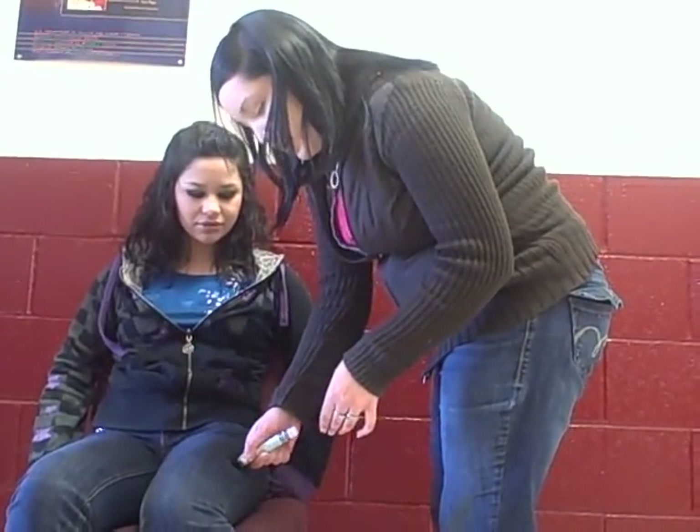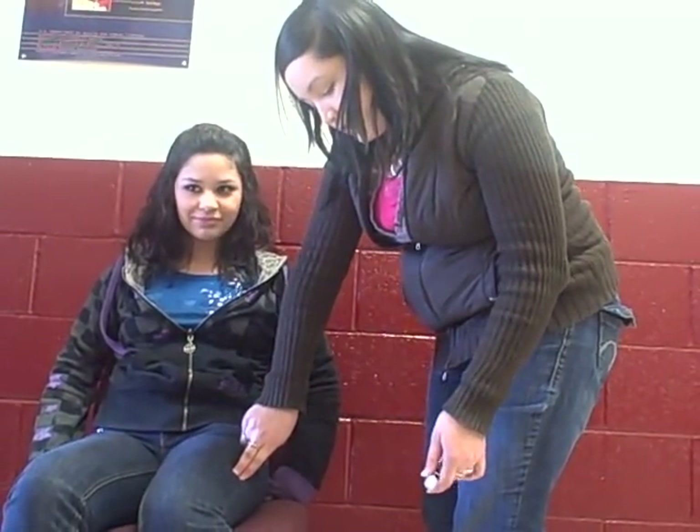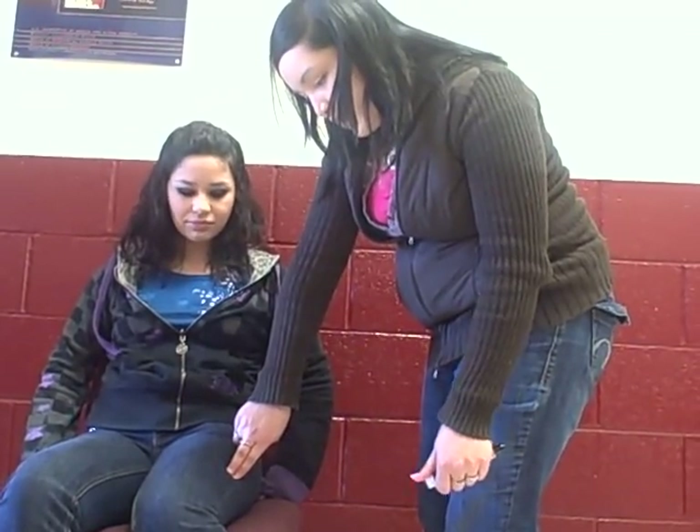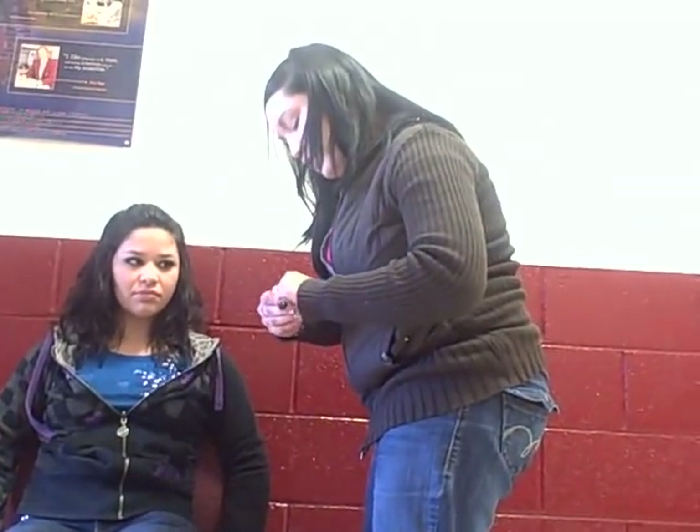And I'm going to hold it for 10 seconds, and then apply pressure for 10 seconds. And I'm going to put the lid on my epinephrine pen and dispose of it.